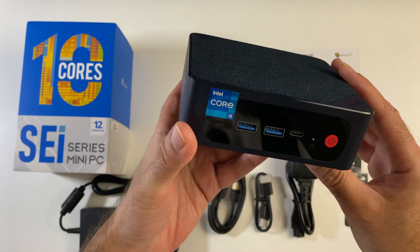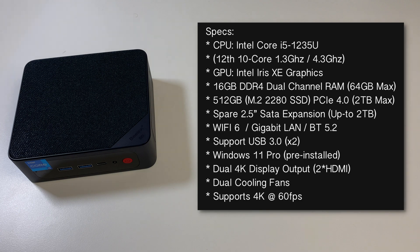So here it is, the Beelink SEI 12. Let's quickly run through the specs. This mini PC is powered by the Intel Core i5-1235U, Intel's 12th generation 10-core processor clocked at 1.3GHz base and 4.3GHz turbo. For graphics we have integrated Intel Iris Xe. We've got 16GB of DDR4 dual-channel RAM upgradable to 64GB. Storage is a 512GB M.2 2280 PCIe 4.0 SSD upgradable to 2TB, plus a spare 2.5-inch SATA bay supporting up to 2TB. We also have WiFi 6, Gigabit LAN, Bluetooth 5.2, USB 3, and Windows 11 Professional pre-installed.